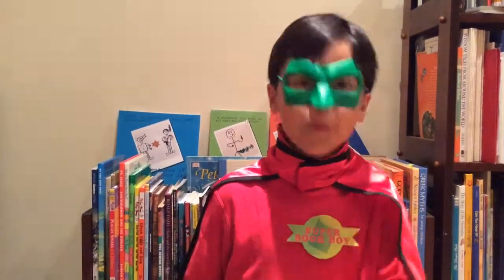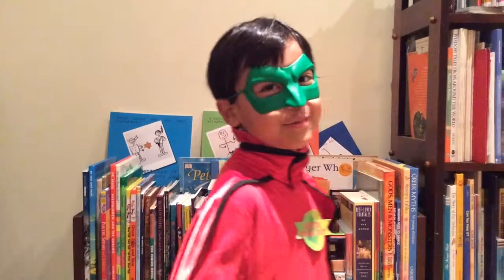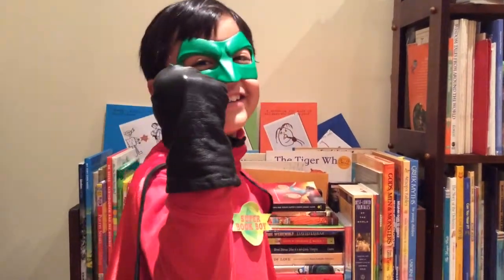But for now, that's all from Super Book Boy. Oops, it's time to make my Super Cyborg Gadget Glove. I'll see you next time. Take care.